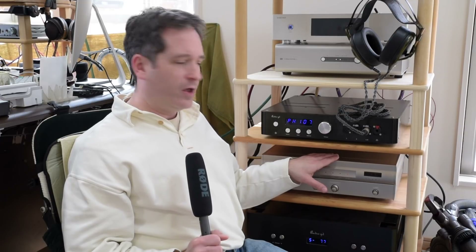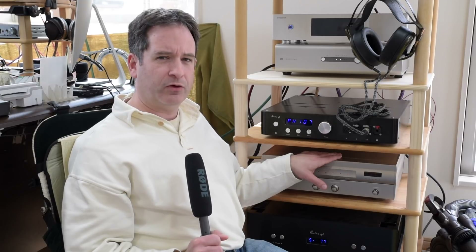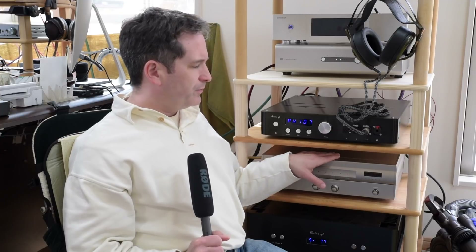Now, these were ladder DACs, the old R2R DACs. This is only a 16-bit DAC, and I think it was only capable of 192k input into the actual DAC chip itself. But those old resistor ladder DACs are revered for their very euphoric and very enjoyable sound.